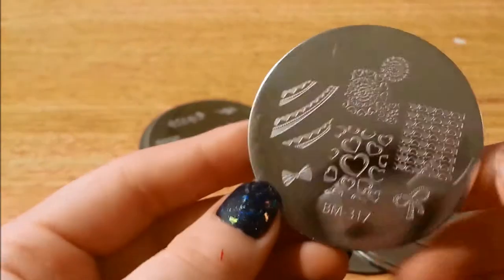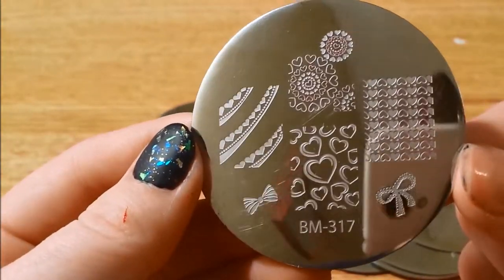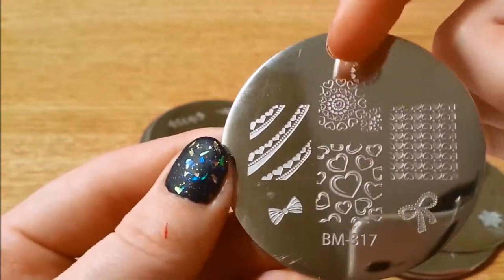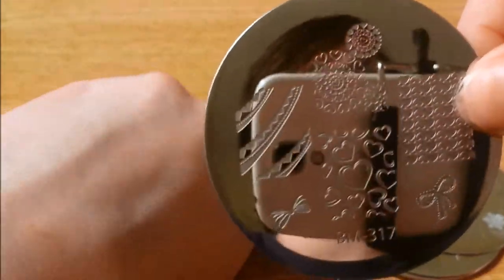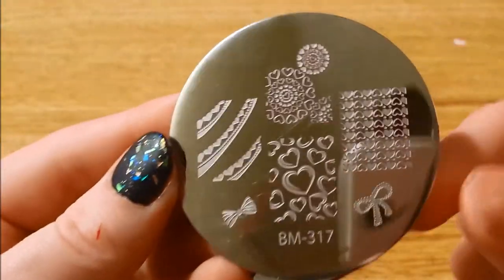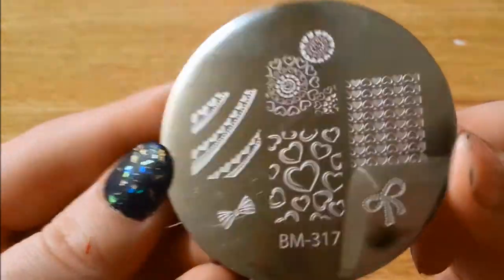Here is 317 — pretty hearts and bows. I believe this is on the Fingers plate as well, because I remember it did not show up as well as I had wanted. I was kind of upset about it. But I think it was only like four bucks and you got two plates and a stamper.